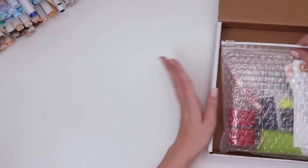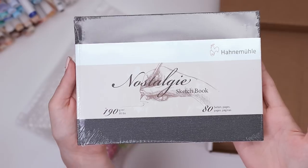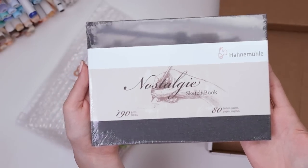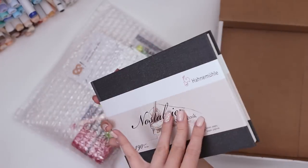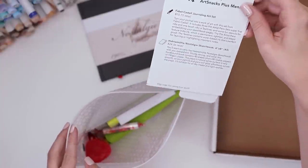Inside we've got our bubble wrap bag and the Hardmuth Nostalgic Sketchbook — 80 sheets, 90 pounds, and it's a landscape sketchbook. I've never used a landscape sketchbook in my memory, doesn't mean I've never used one. And we've got the menu with the Art Snacks Plus exclusive items as well as the Art Snacks items.